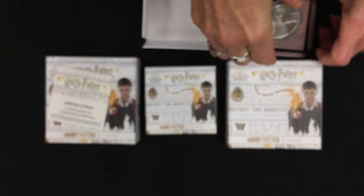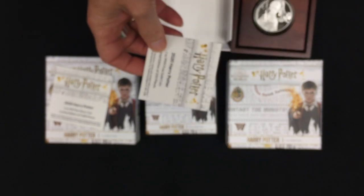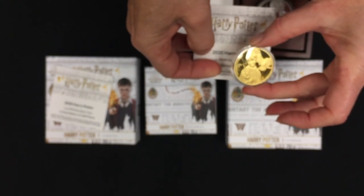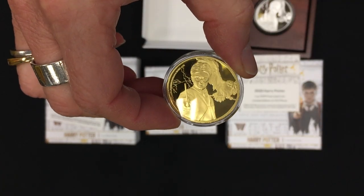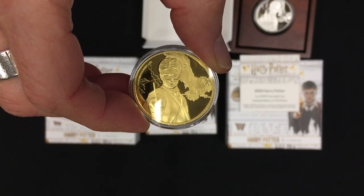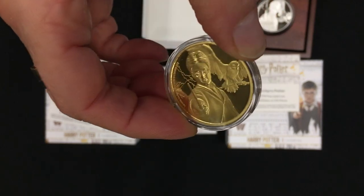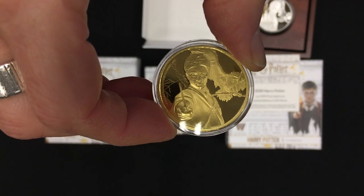The Harry Potter gold also comes in a similar box. Here's the certificate and the coin — this is a limited edition of only 250 pieces. The coin itself has the same image as the silver: you can see Harry, and again the obverse. So that's the one ounce gold — nine nine nine nine fine gold.